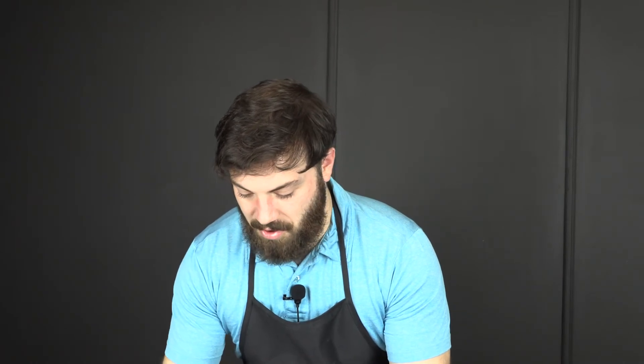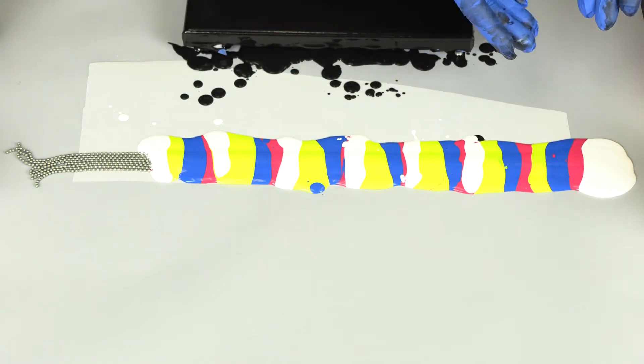Now that we have our colors laid out over our strands of beads and one end is completely covered — because that's gonna be the start of one of our dips — we're going to start transferring our beads onto our canvas.